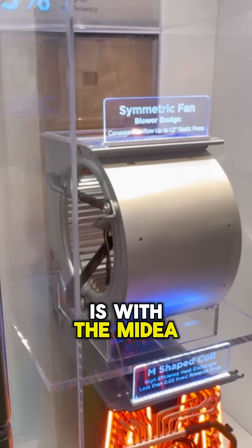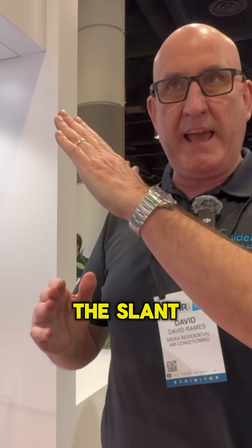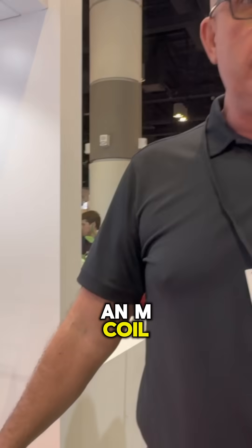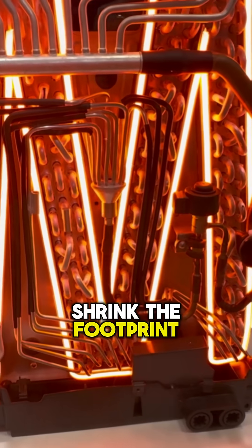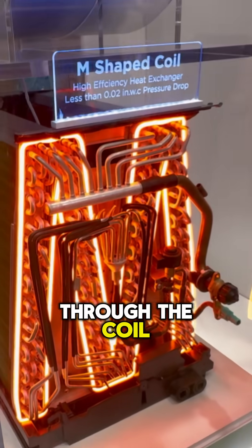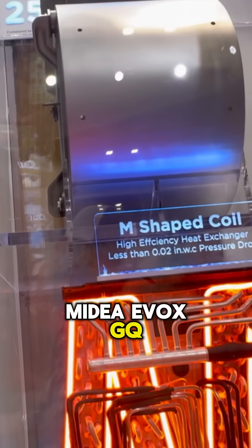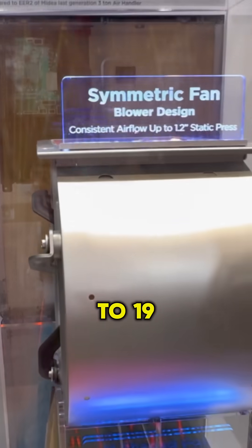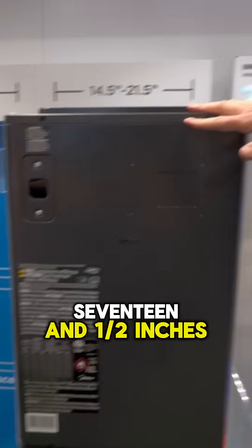So what we've done is, with the Mydea Evox GQ, we've gone from the conventional A-coil or the slant coil to an M-coil. Within that M-coil, what it allows us to do is shrink the footprint, so we can still get great airflow through the coil. One of the incredible things about this Mydea Evox GQ is we can get up to 19 SEER2 out of this product. Most high-efficient three-ton air handlers are 21 inches wide, but because of the M-coil, our three-ton is now 17 and a half inches wide.